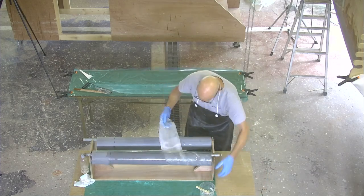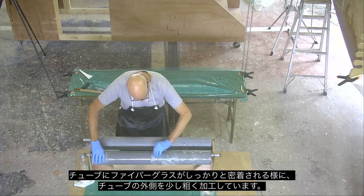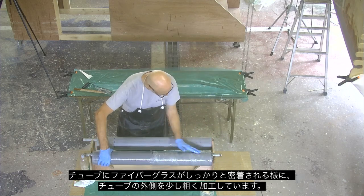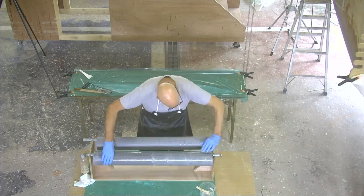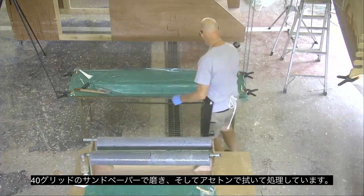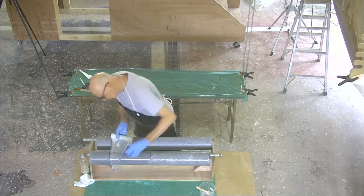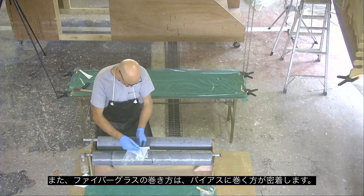In order to make sure that the resin stuck really well to the tube, I sanded it down with a really coarse 40 grit sandpaper, gave it a good wipe down with acetone, and the way that I'm laying the glass just ensures that the bonding will be very secure.